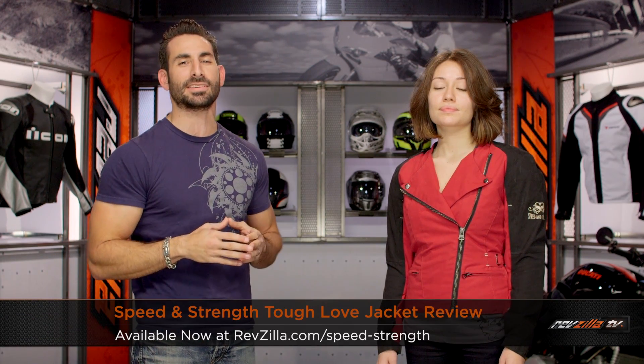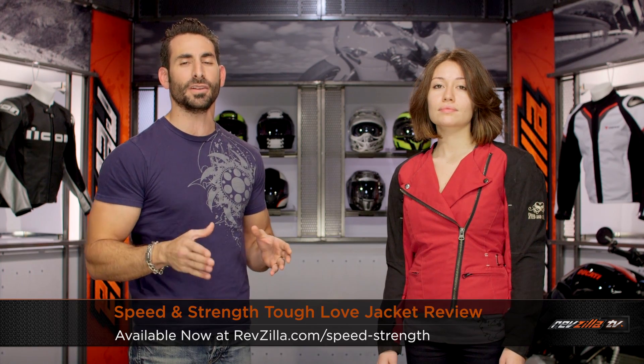Hey, this is Anthony from RevZilla TV. We can watch, decide, and ride. Welcome to our detailed breakdown of the new Speed and Strength Tough Love Ladies Jacket available at RevZilla.com.